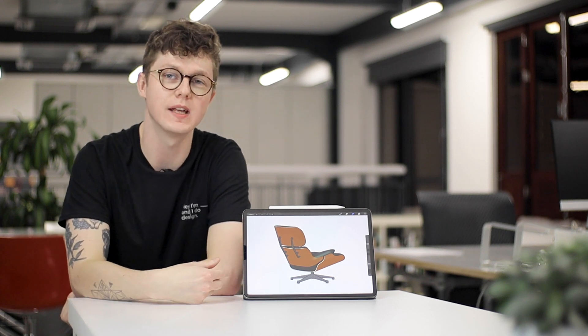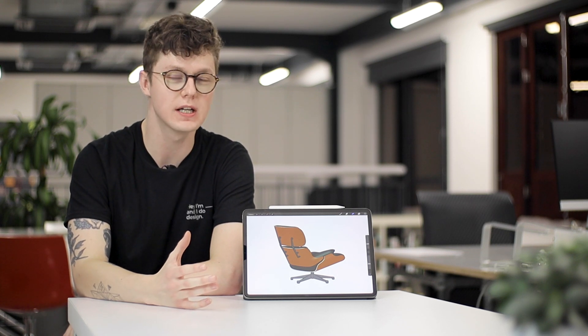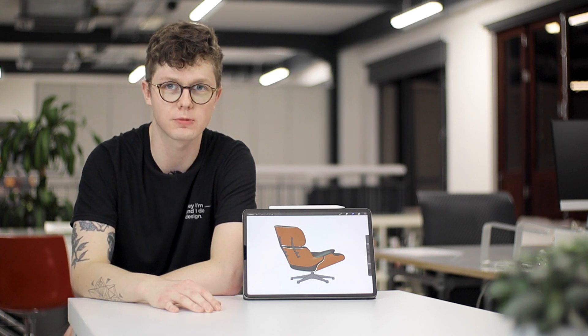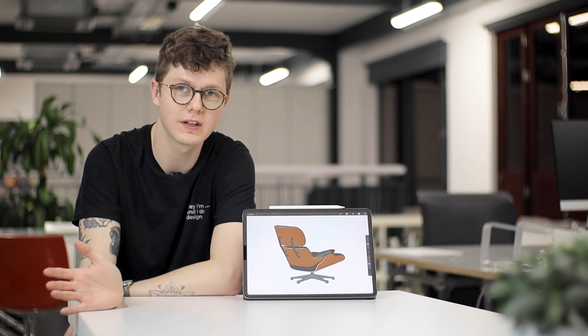So if you've seen my Instagram page, I posted today that I did this sketch started on the Eames lounge chair, and then I thought actually I've been making this wooden texture brush, so maybe it's time to show you guys how to make your own custom brushes as well. Let me know if you want this brush or if you want to make your own — I can leave the download link in the comments below.